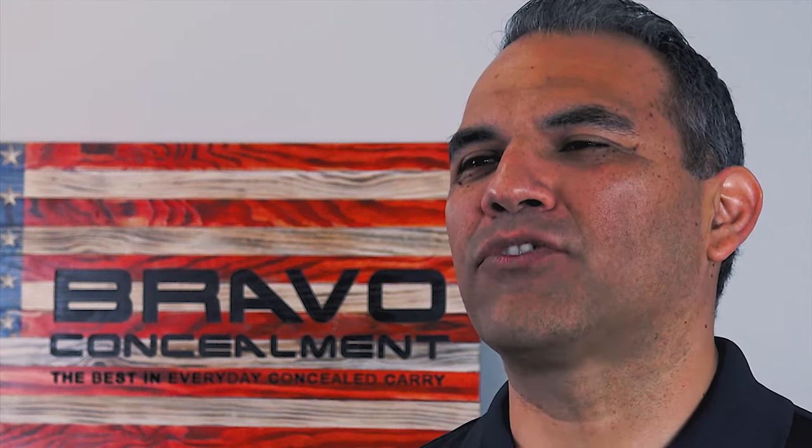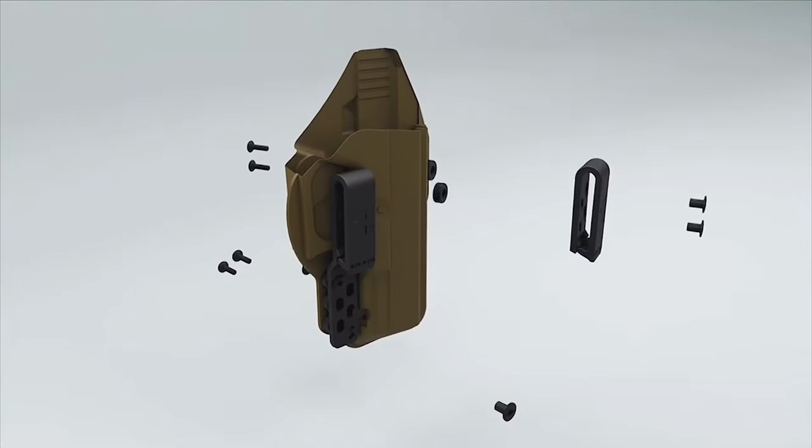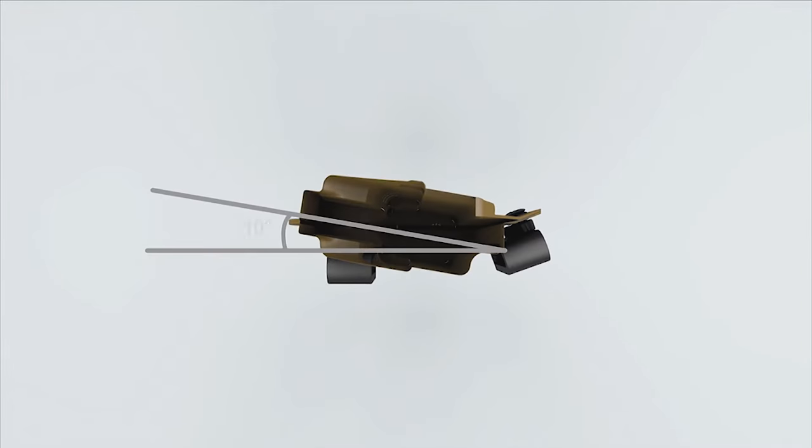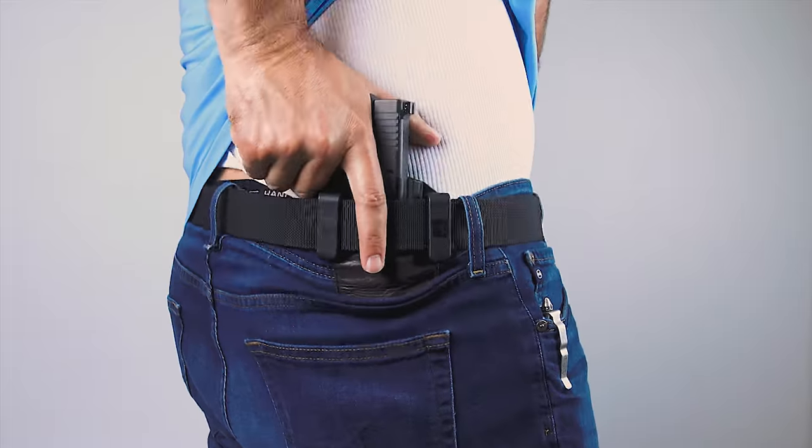This means that you don't need external claws or wings that add bulk to your holster and waistline. These added accessories also must align to your belt, making it hard to tilt your holster without losing the effect of the inward cant. The torsion technology is integrated into the gun holster, so no matter where or how you run it, your holster will give you the concealment needed for your everyday carry.